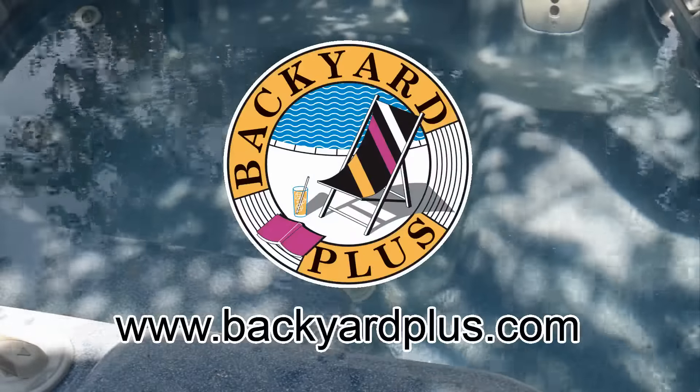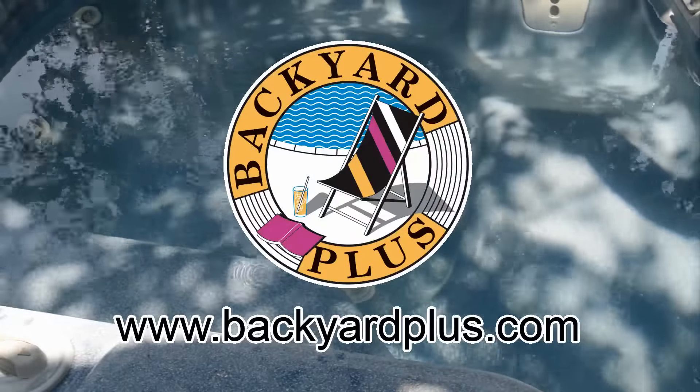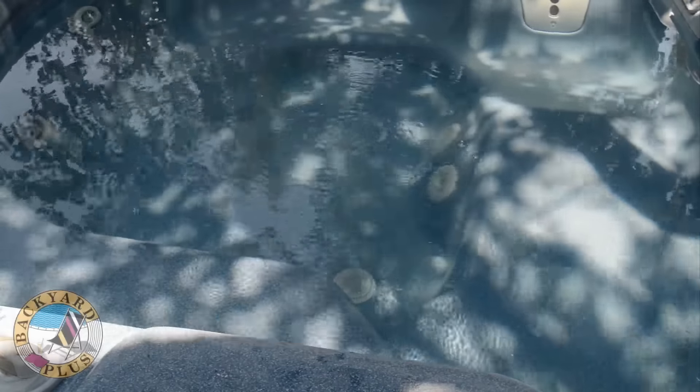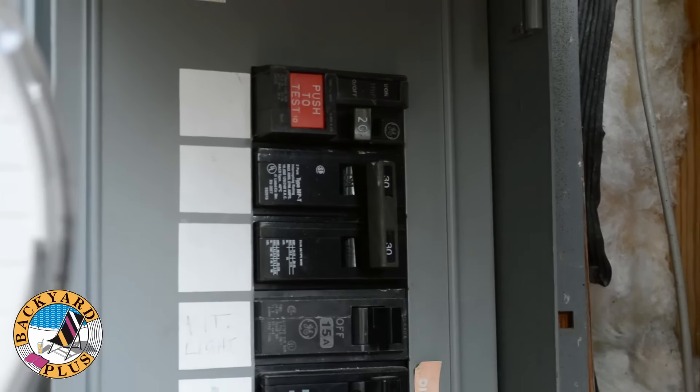Backyard Plus can help save you money by avoiding costly service calls for repairs you can easily do yourself. Today we are going to show you how to upgrade an IQ 2000 control system to the current IQ 2020 control system. The first step to this upgrade is to turn off the power to the spa.